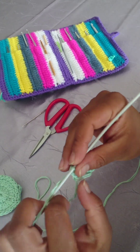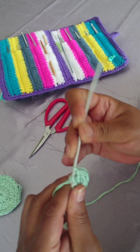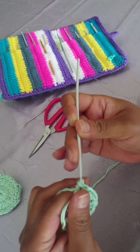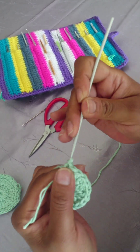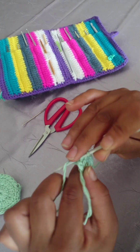I'm just pulling the magic ring a bit, making it a bit smaller. When you're at the end you're going to join with a simple slip stitch into the very first stitch that you made.